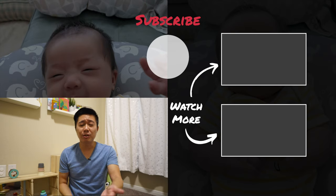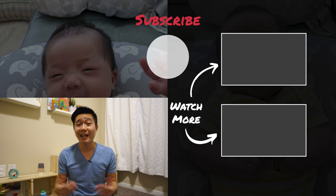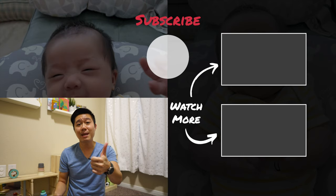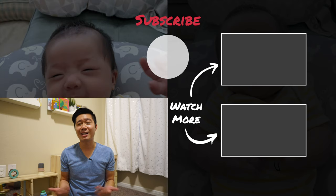Let me know down below in the comment section what you think about toy rotation and if it's something that you think will help you and your child. If you like this video, make sure to give me a thumbs up, and if you want to catch more content like this, make sure to subscribe to my channel. I'll see you next time.